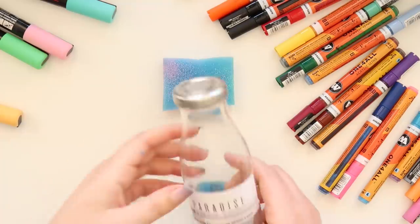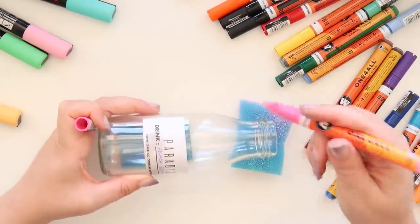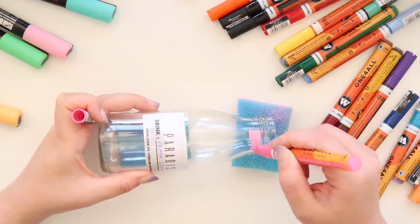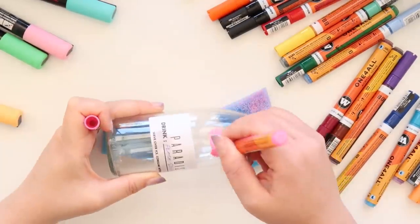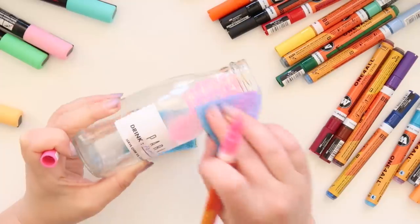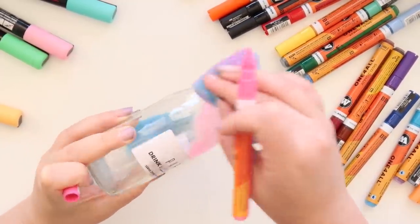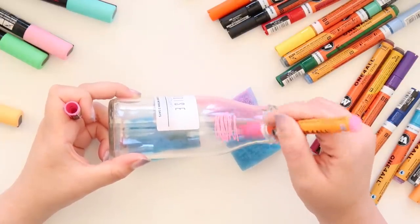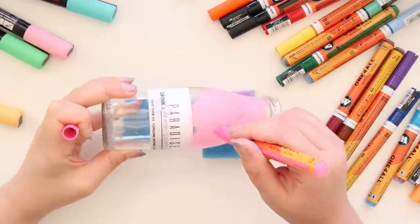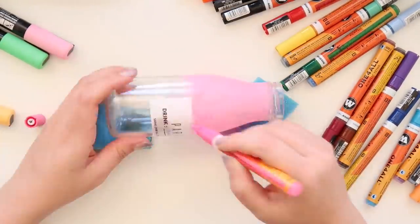Next I took another bottle and decided to keep the label on as a template. I started by colouring it pink and then slightly dabbing off the colour to create a faded pink effect — I think it works really nicely with the bottle. I did a different colour underneath to get a gradient from pink to light blue. It reminded me of faded sea glass you find on the beach, which I really like.